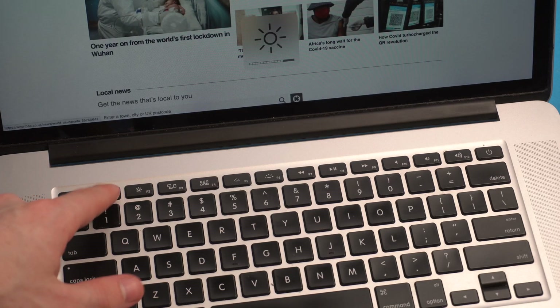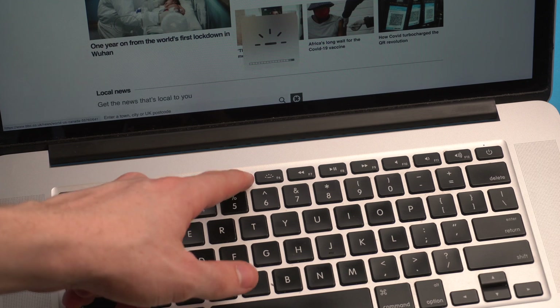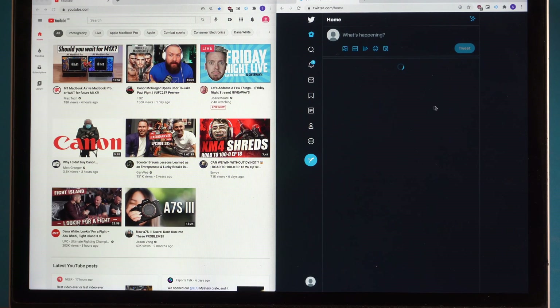These MacBook Pros came out before the Touch Bar was a thing, so you get all those media keys and function keys — brightness, volume up, volume down, play, pause — all the time. Personally, I love that. I hate the Touch Bar and I hope Apple gets rid of it.